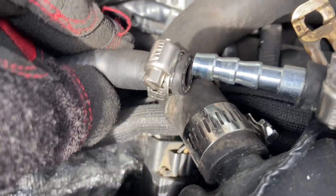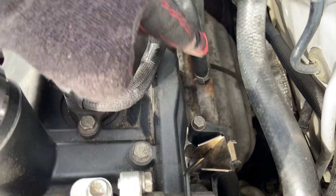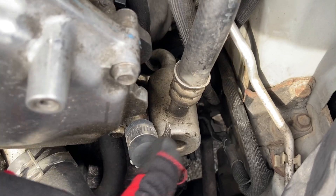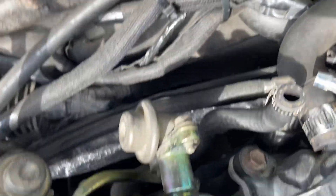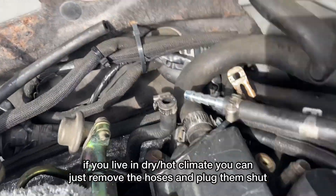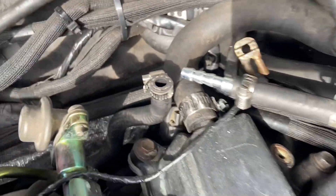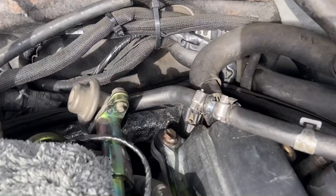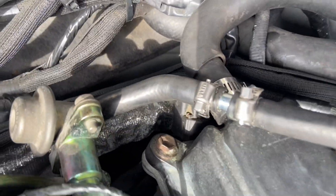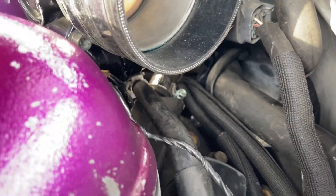I'm just going to use these hose clamps and connect them together so the coolant will still circulate from down here. You could just plug these up — I did it with this — you could plug this one and the back one. But the reason I'm not doing that is because in the winter I'll probably be reconnecting these to the throttle body, so I don't want the hassle of plugging and unplugging. Here it is installed, just tucked in the back there — no more connected to the throttle body.